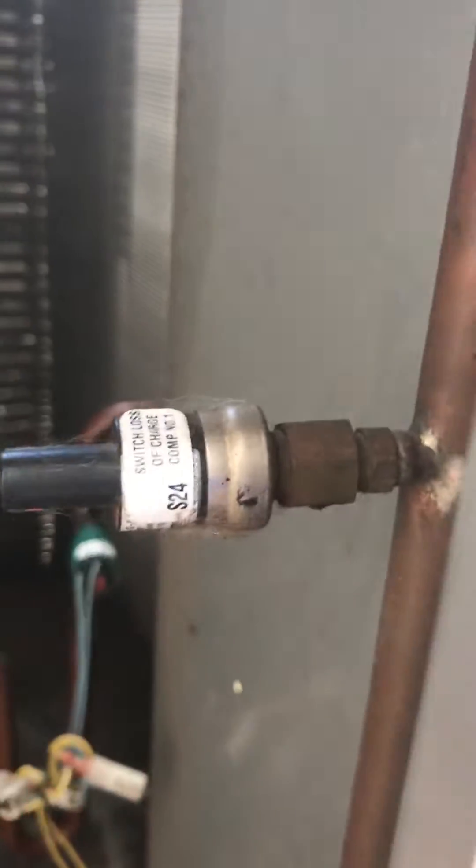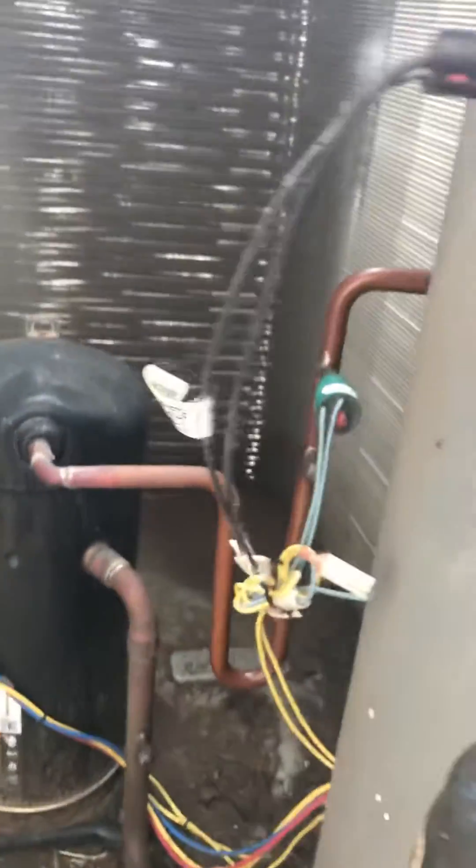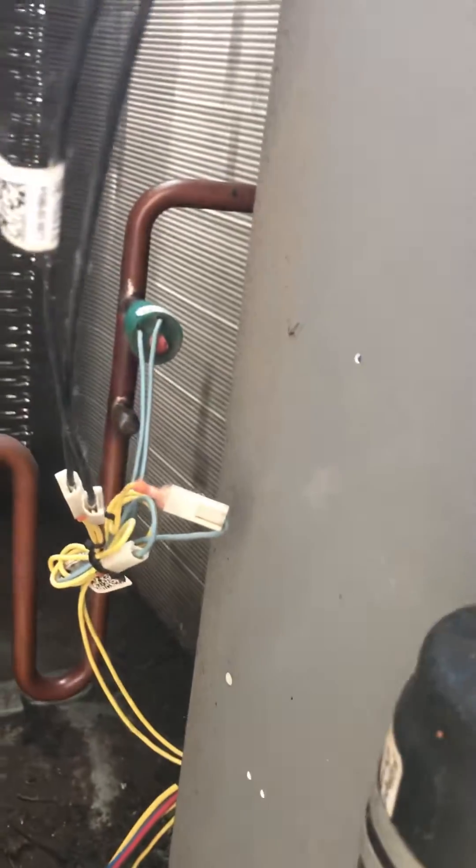So now I've got to put gauges on and see what's going on. Easy peasy. You can use this application for anything — control voltage side, line voltage side, it doesn't matter. Just trace it all down the circuit like a highway. This will speed you up.